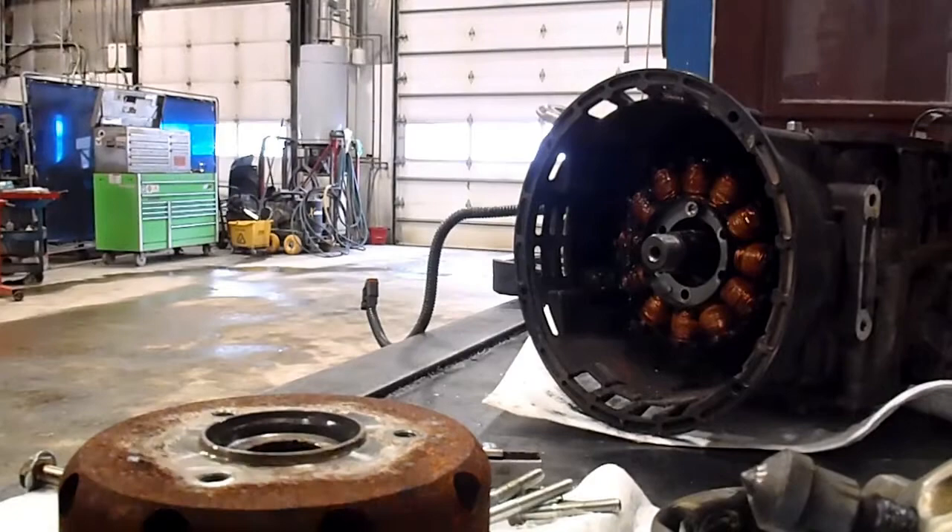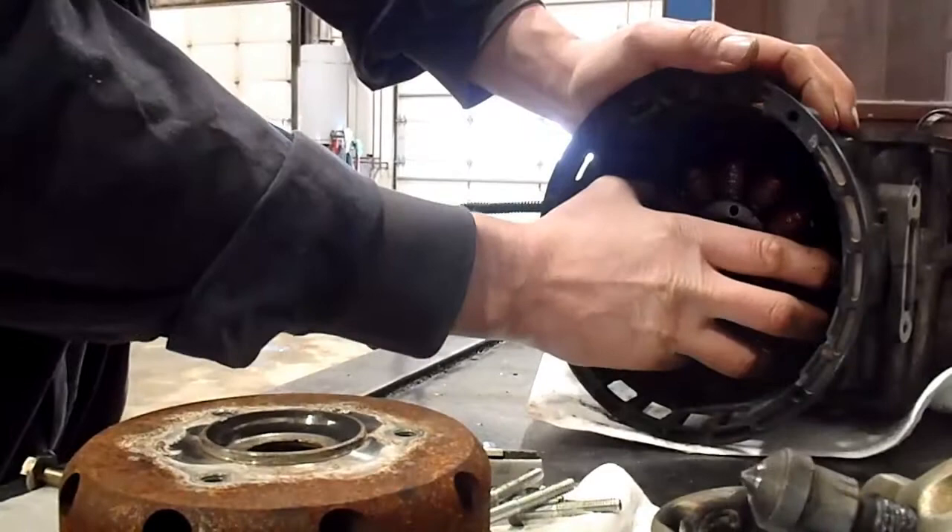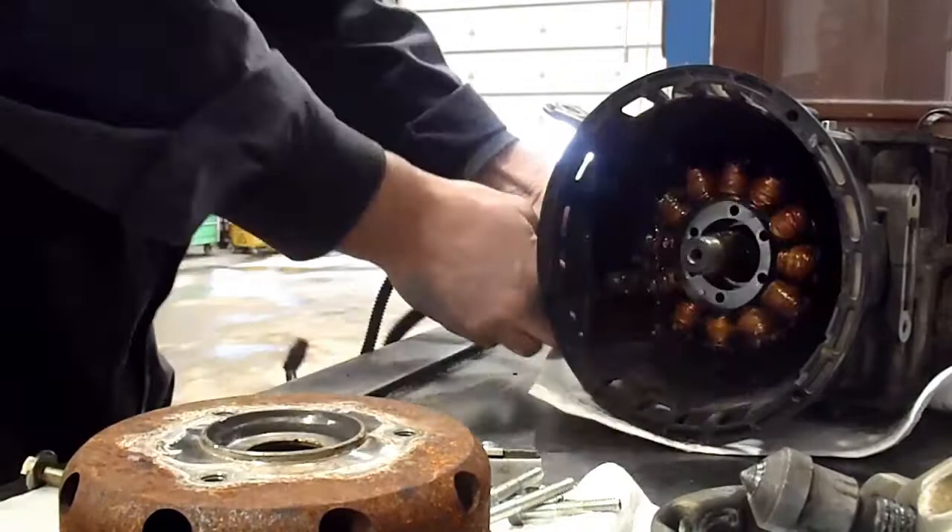I've just about got the stator out. I cracked all these and now I'm just spinning them out with the impact. They've all got Loctite on them too, so they're going to come out a little tougher. This grommet is split, so you can take that out and get your harness out.